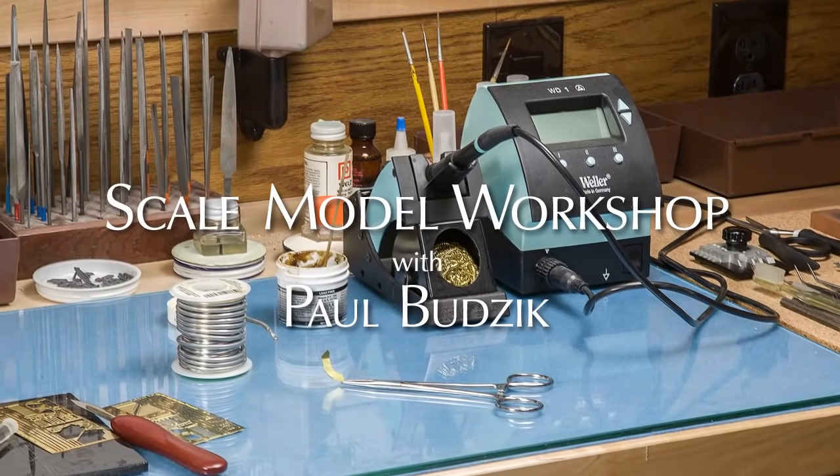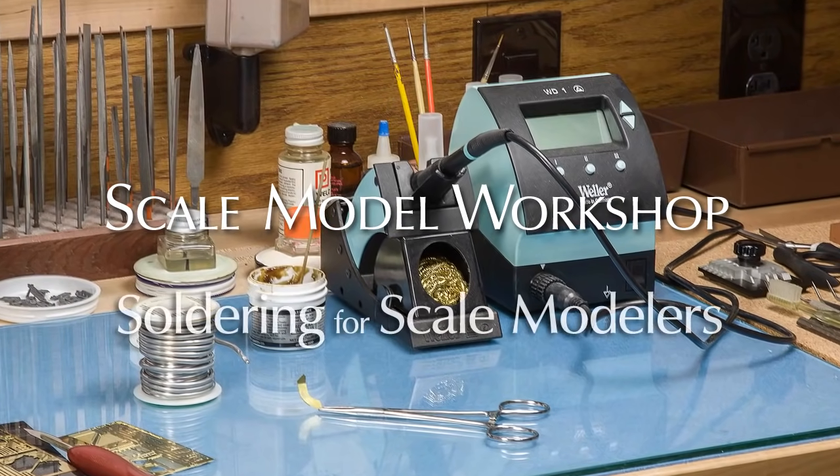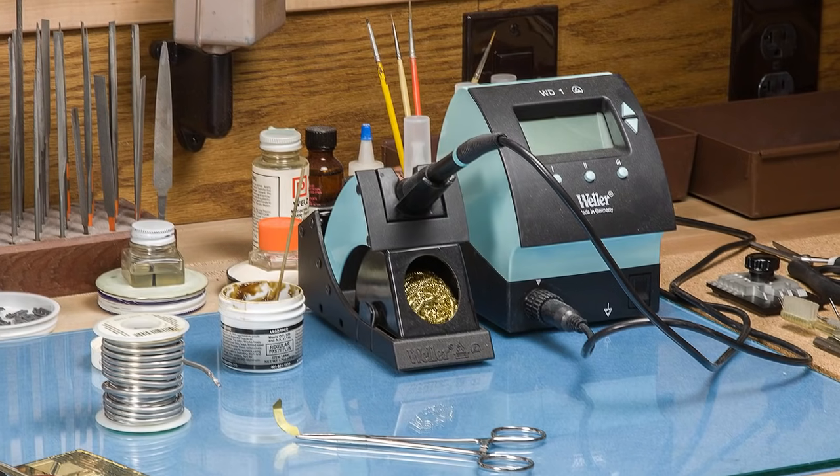The ability to solder is an extremely useful addition to any modeler's skills. Nothing else will allow you to construct as fast and with more strength when working with metal parts.